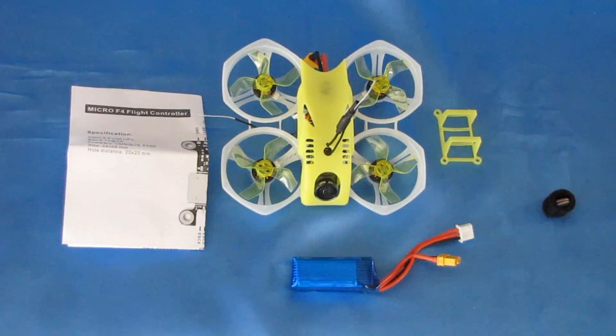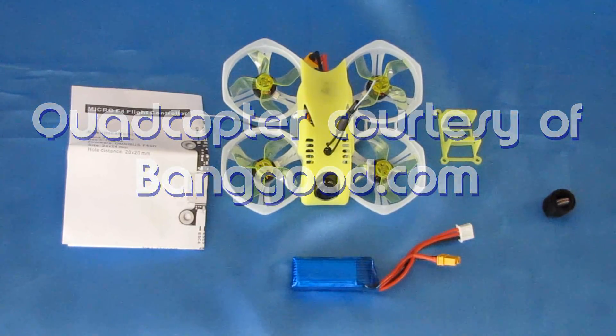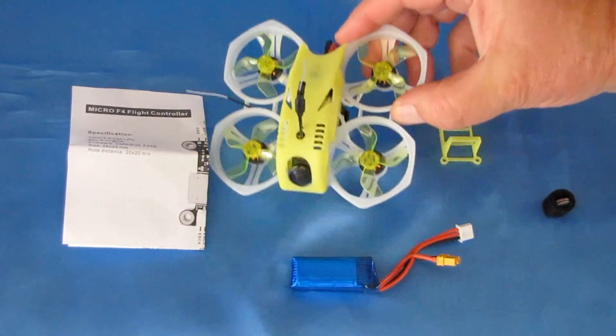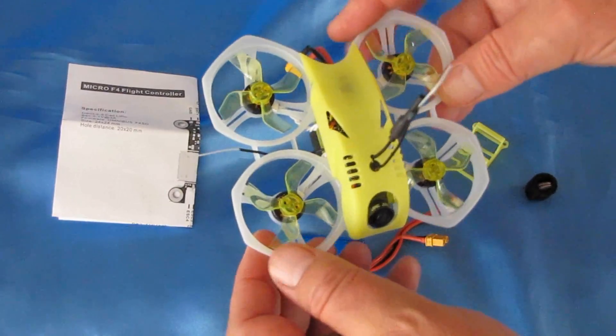Good morning, QuietCopter101 here with a review of another neat whoop — another whoop! I love whoops, to tell you the truth, folks. They are a lot of fun. If you haven't gotten into this, you're missing out on something. But this is the GoFly Scorpion 80. I just got this in yesterday, and I'm excited to fly it already.